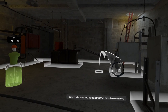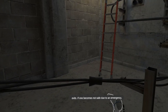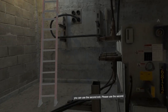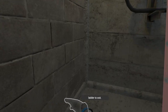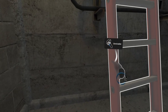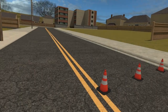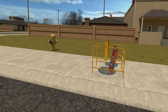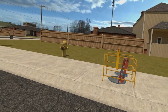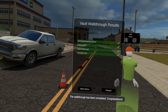Almost all vaults you come across will have two entrances and exits. If one becomes unsafe due to an emergency, you can use the second exit. Please use the second ladder to exit. The walkthrough has been completed. Congratulations.